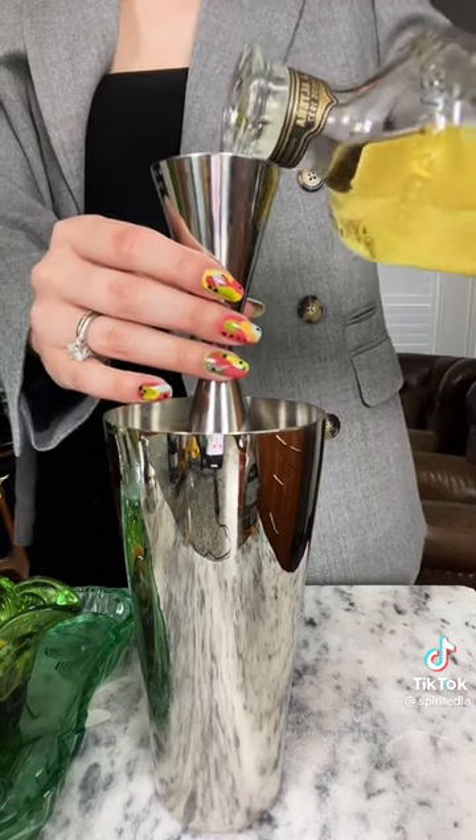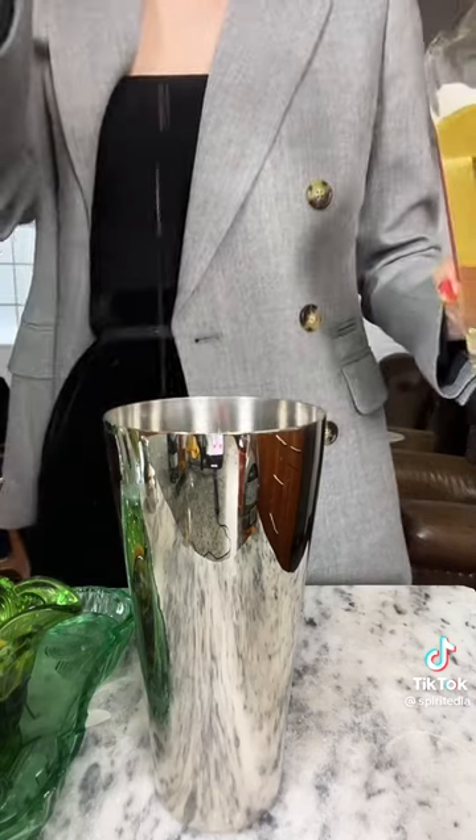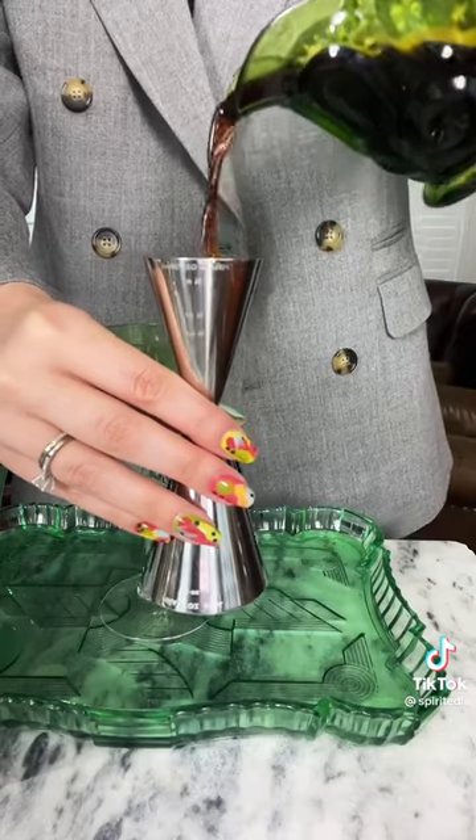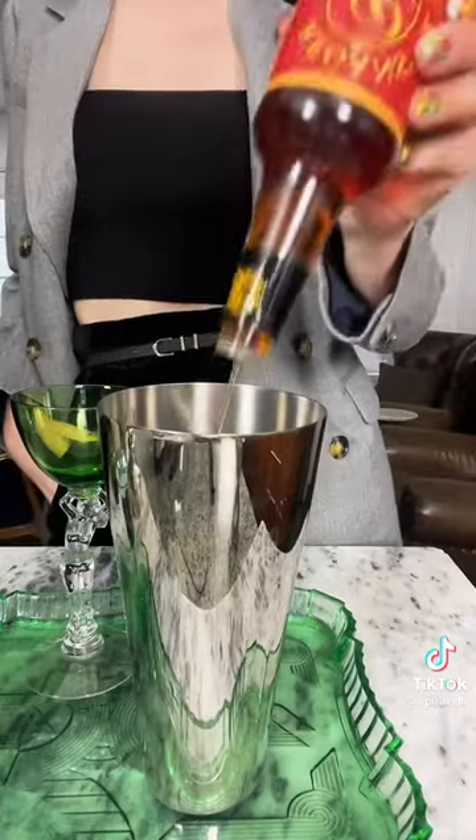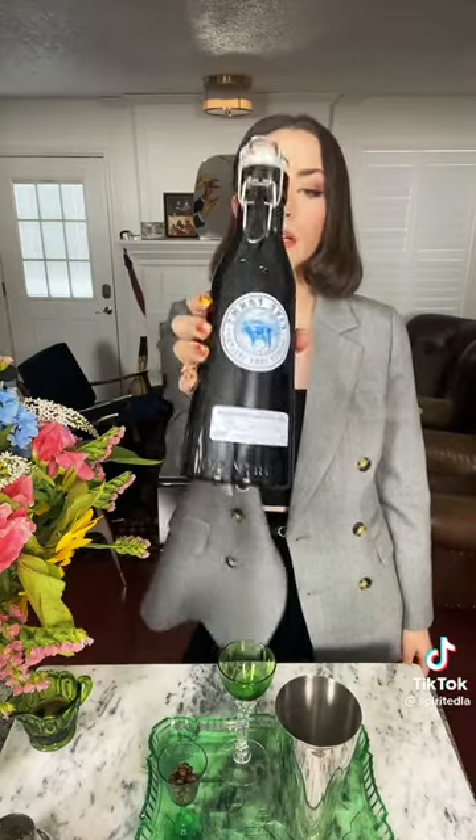Start by adding two ounces of tequila to your cocktail shaker. Next, add an ounce of fresh espresso — it has to be fresh. Add half an ounce of agave syrup, some orange bitters, and if you like it sweet and creamy, add half an ounce of cream liqueur.